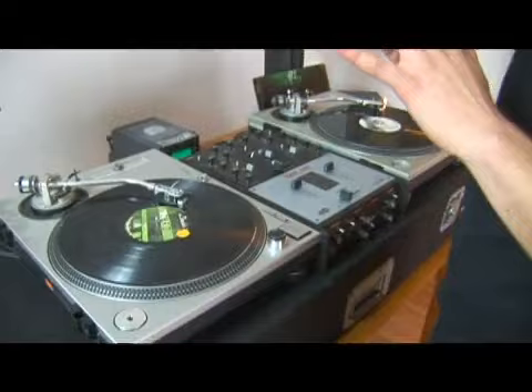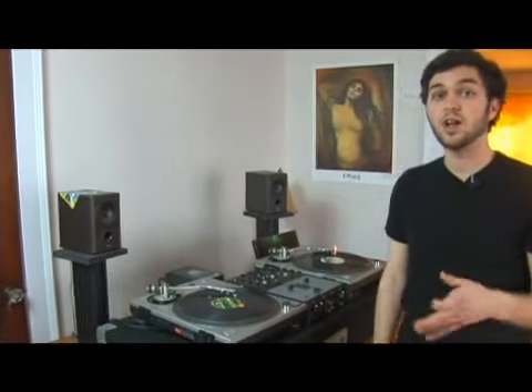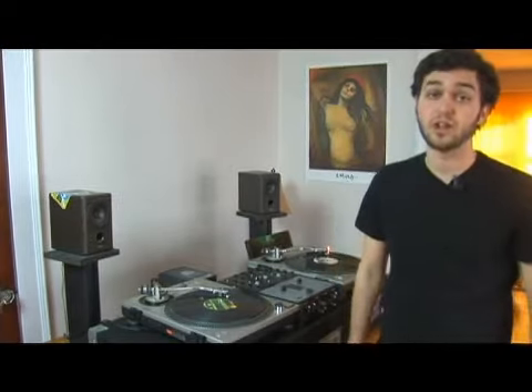Video DJs do this scratch a lot because it's very, very easy to stay at the beginning of the sample. You aren't worrying about releasing it and bringing it back at all. So if you just practice the tip and the chirp, it's very easy to sound like a pro.